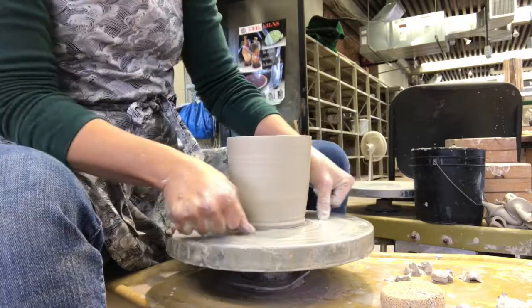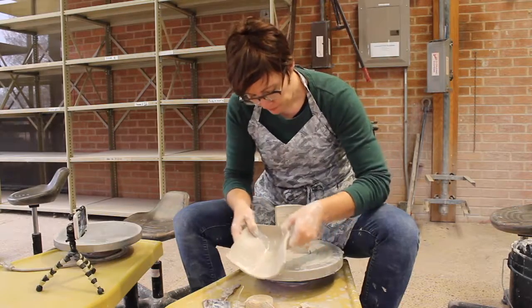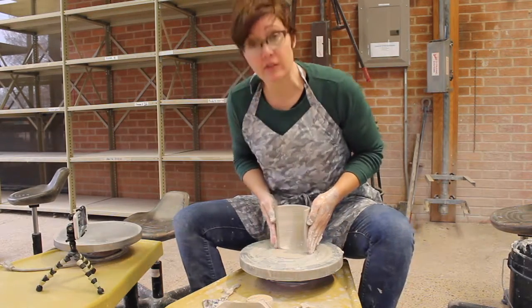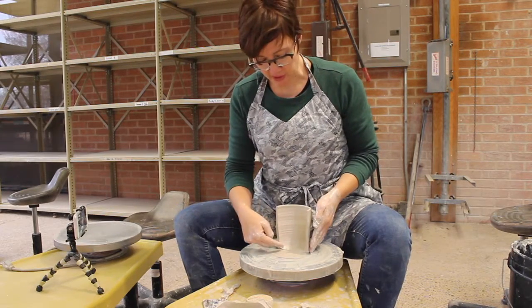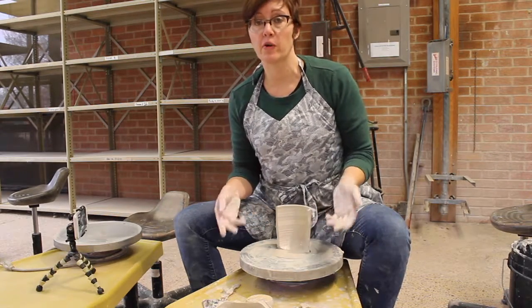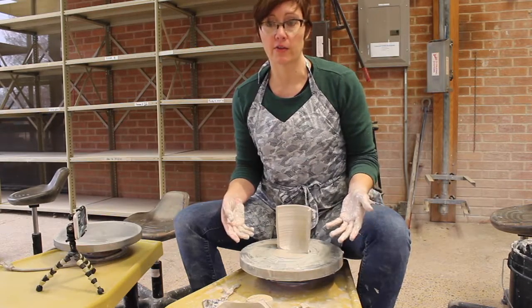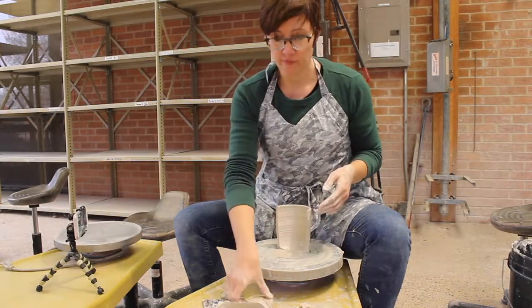Let's open this up and see what the inside looks like. Both walls are pretty even on both sides, and that's what you're looking for. The bottom is completely perpendicular to the sides. A cylinder is a difficult form to start with, but once you master the cylinder you're able to throw a wide variety of other forms. That's why it's so important to get the height down. Thank you.